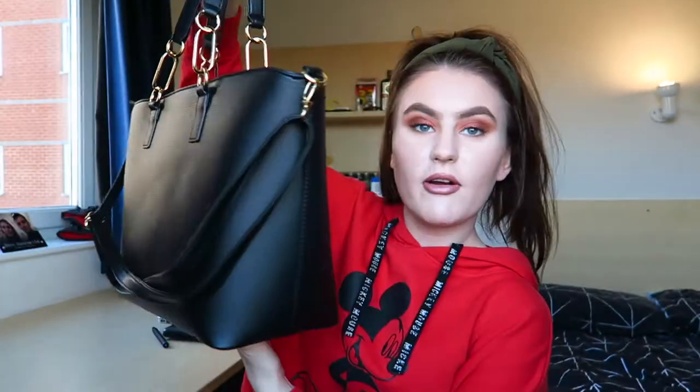Today I'm filming what I've got in my uni bag because I recently bought this bag from Meadow Hall. Tom's next to me by the way if you hear any noises. I did have a brown bag before this one and literally ripped it completely to shreds because I've had it for like five years.